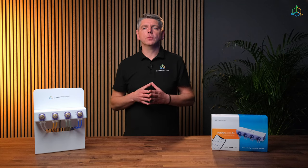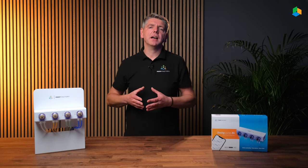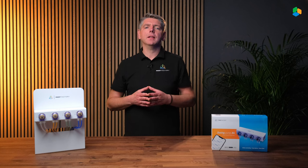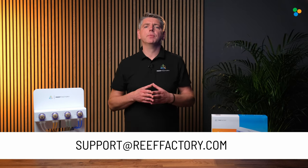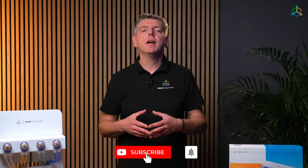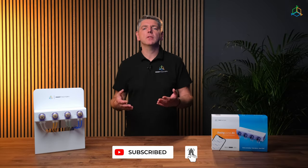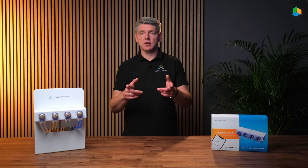That's all for dosing pump configuration. If we still haven't answered all your questions, please contact our support team via email at support@refactory.com or via the support tab on refactory.com. If you found this video useful, leave us a thumbs up and subscribe to our channel for more content, and join our Refactory family community on Facebook. See you there!